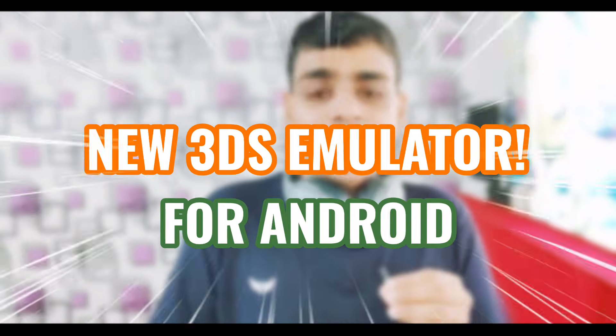What's up guys, this is Aprex here. Today in this video I will be showing you how to set up and download a brand new 3DS emulator for Android. This is not the modded version of Citra emulator — this is the Lemuride 3DS emulator. It's finally here, and I will be showing you how to set up the emulator and talk about minimum requirements.